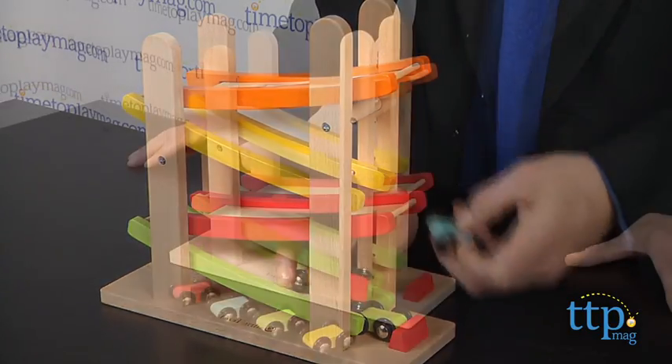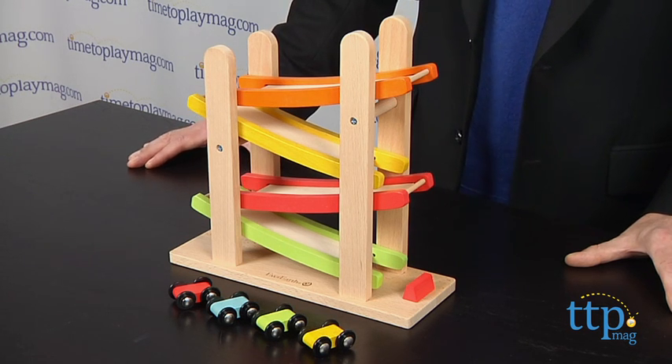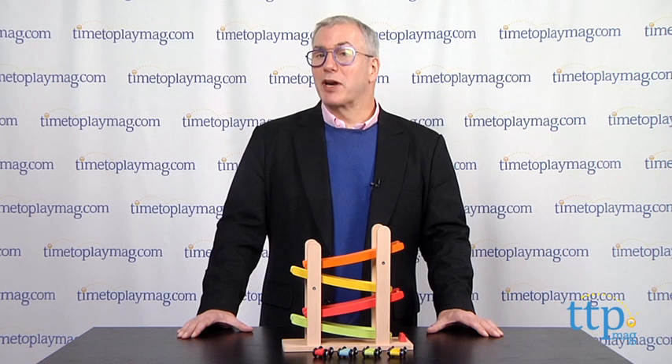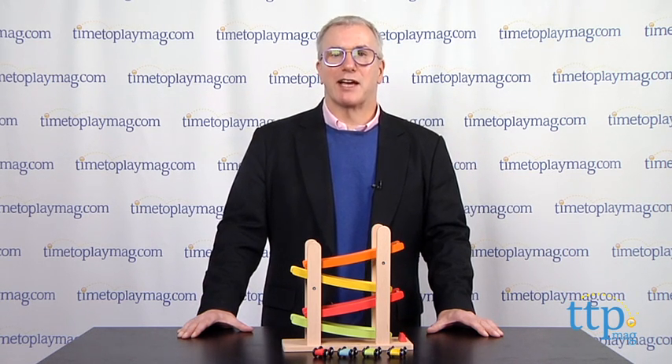The clean design will look nice in the playroom or even on the coffee table, and the pieces are sized right for small hands. For more on this toy, including what it costs and where to buy, as well as the best toy reviews online, visit us anytime at TimeToPlayMag.com, your number one source for all things play.